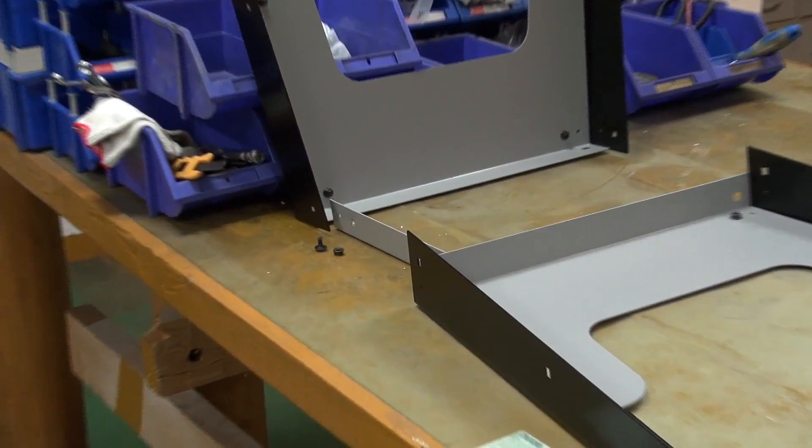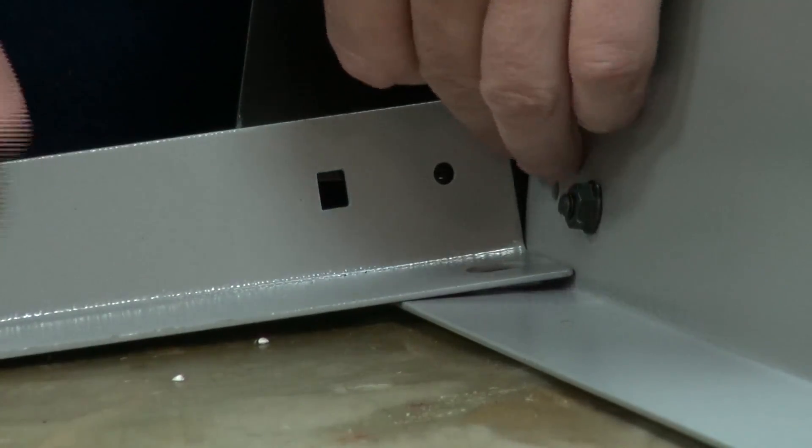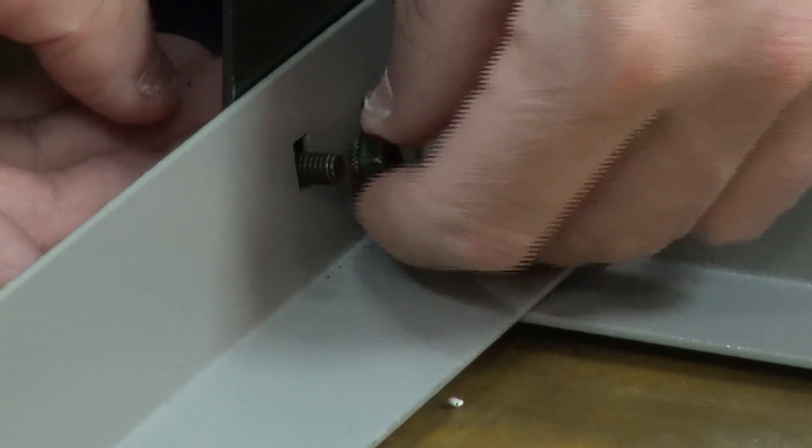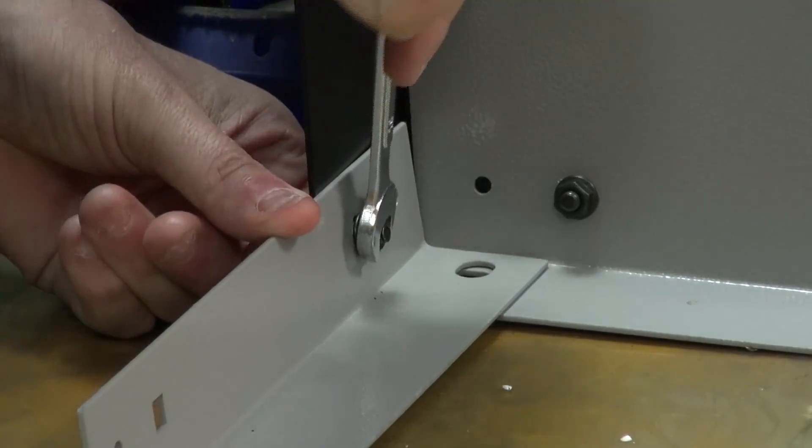Once you've got both sides assembled it's time to bring them together. Attach the left and right hand upper supports, making sure the boss slots into the hole in the process.